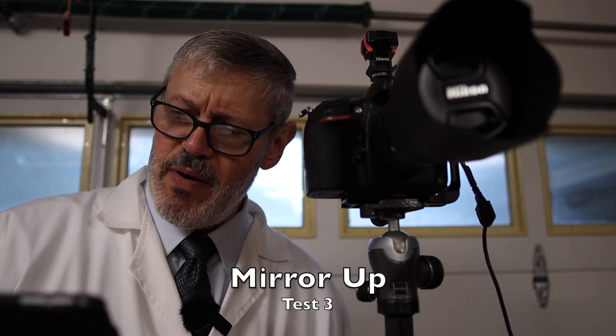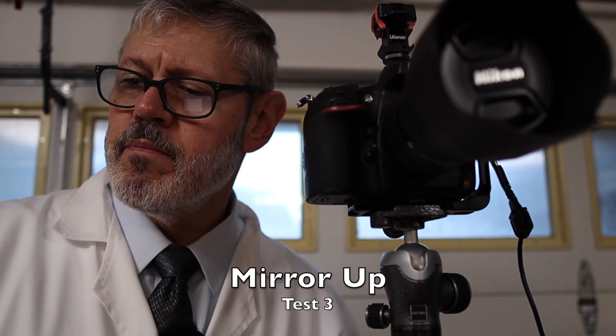I've attached my cable release and I'm going to fire the mirror up — and I've got about a 0.1 spike. Now I have the camera in bulb mode with the mirror up and I'm going to fire the shutter to see what the shutter vibration is.